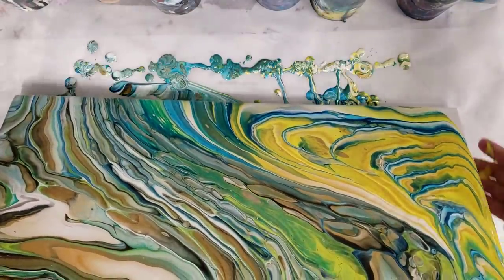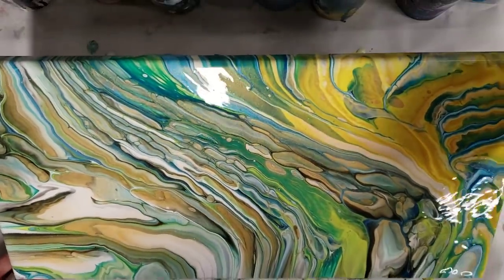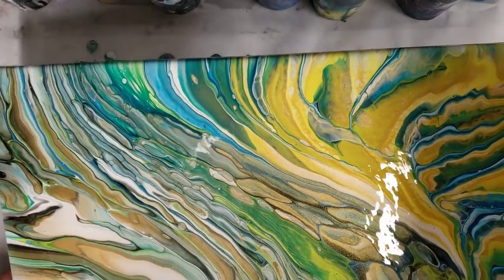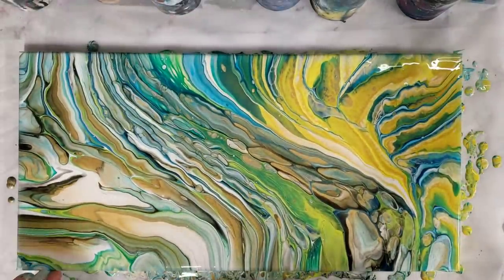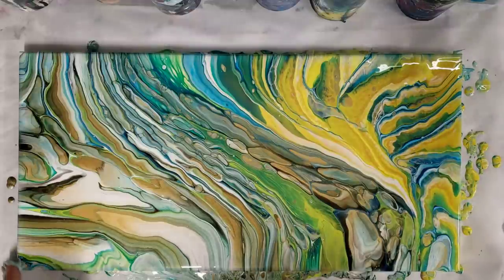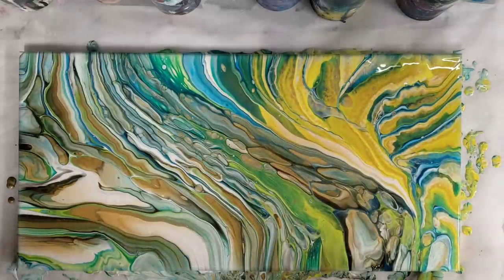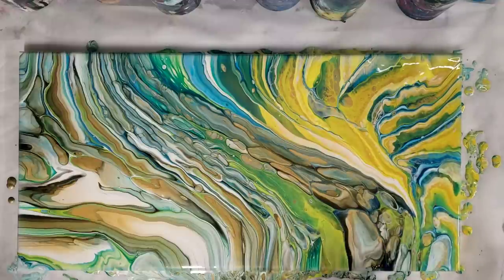Okay, well isn't this exciting! I really like this, and I like the no-plan, just kind of go-with-the-flow pouring, because you can create something really cool and unexpected. Let's let this sit here — I'm curious if that gold is going to develop some more cells, and then we'll do our close-up.